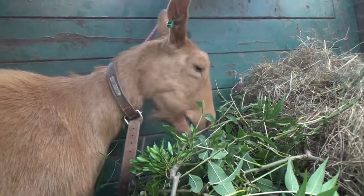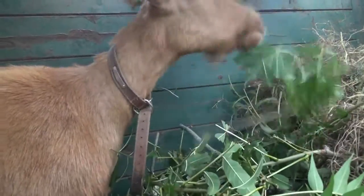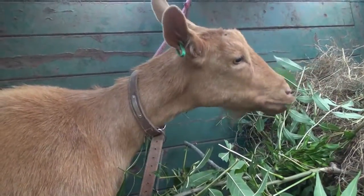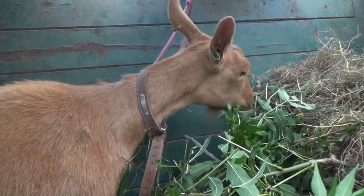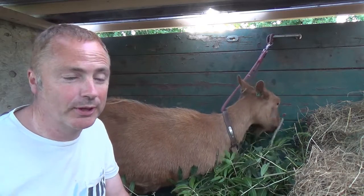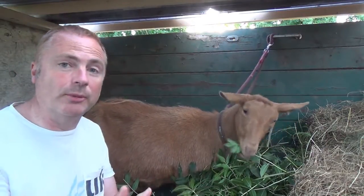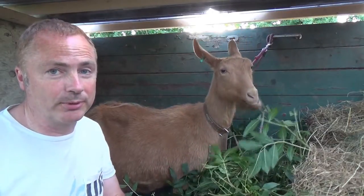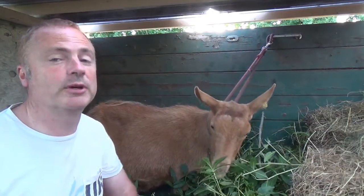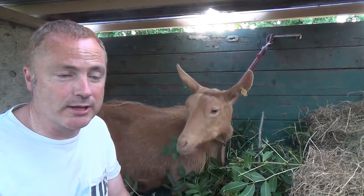This is Pinky, she's a golden Guernsey goat — one of the three goats we have. She is the goat that provides us with milk, lots of milk, huge amounts of milk. We're getting nearly three litres a day from her, and we can't sell the milk until we've registered with environmental health, so we have to use that milk up ourselves.